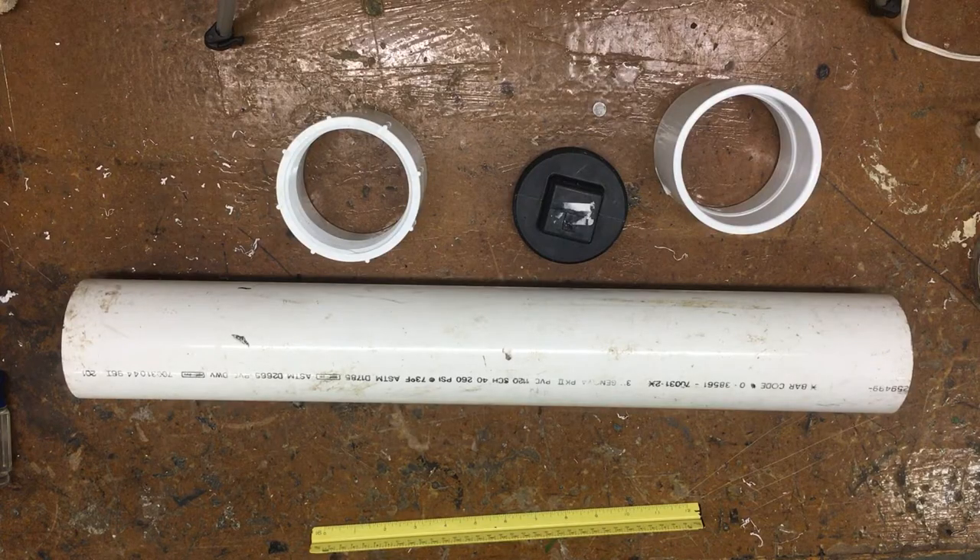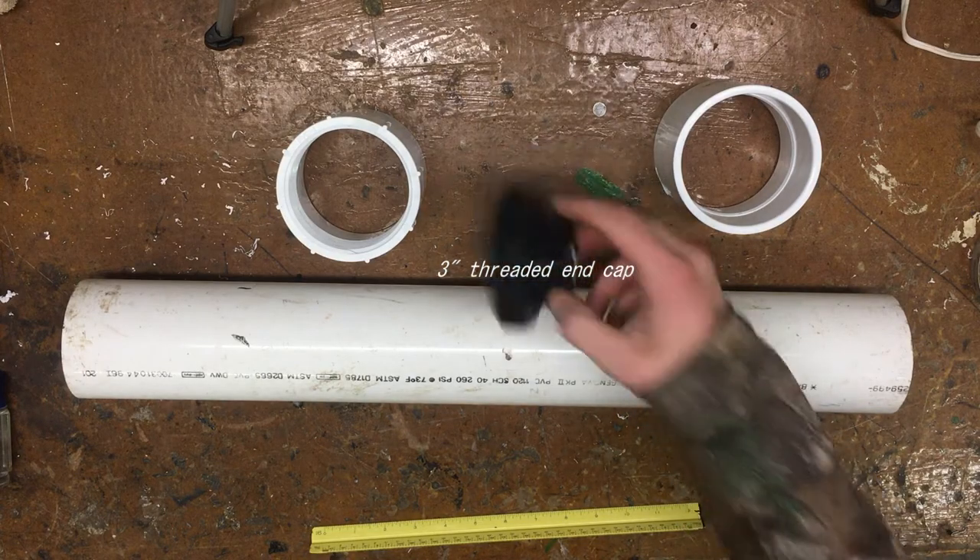Let's start this project off with a trip to the hardware store. You're going to need a 2-foot section of 3-inch pipe, a 3-inch threaded coupling, a 3-inch slip coupling, and a little threaded end cap.